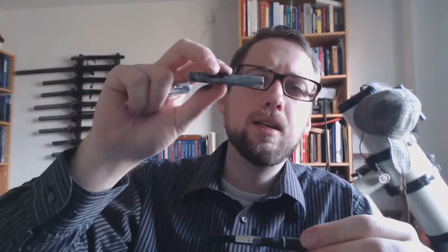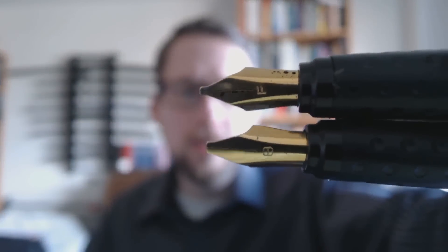I wonder, because this barrel looks like it's just one piece, if you might be able to turn this into an eyedropper. So that will be interesting. You've got that fine and the broad nib — I'll show you both of those side by side. I think they're pretty interesting; a nice calligraphy nib.